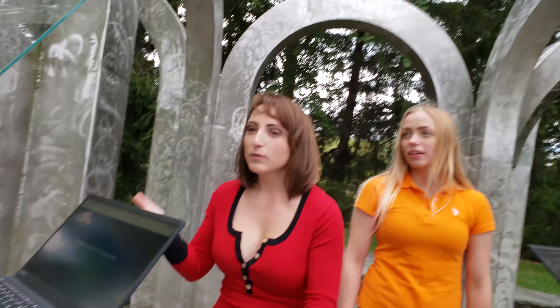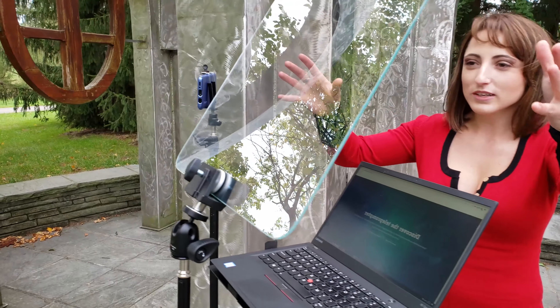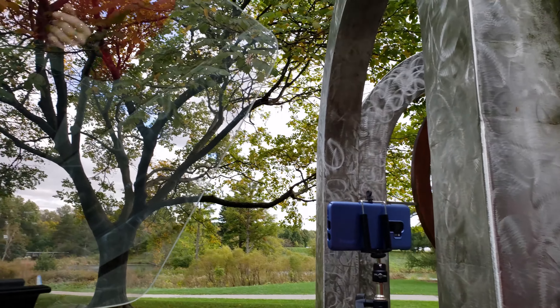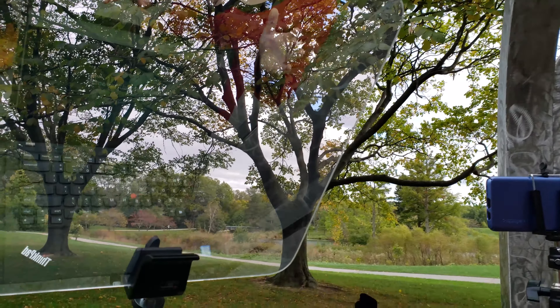And on the right here we have the presidential with the nice clear glass. Notice the text isn't quite as readable in an outdoor condition. This one's way easier to read than that one.